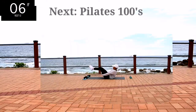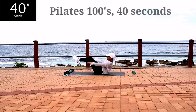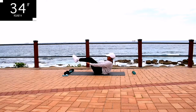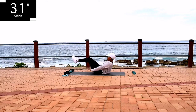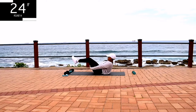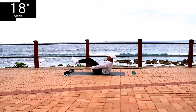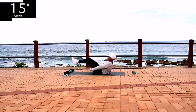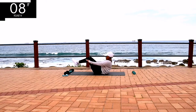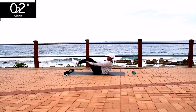Next, we've got Pilates 100. Keep your legs off the ground if you can. If you can't, place them on the ground and keep on going. It's definitely going to burn, and we are shaping that body. You're halfway there. When it gets difficult, just remember why you're doing this — let me know in the comments section down below why you do this.